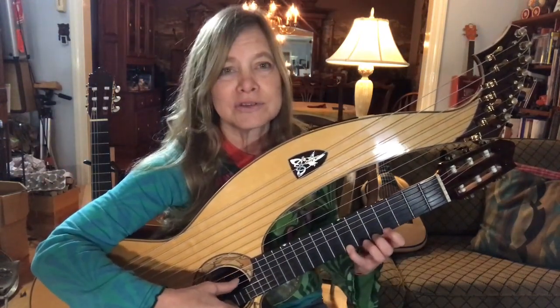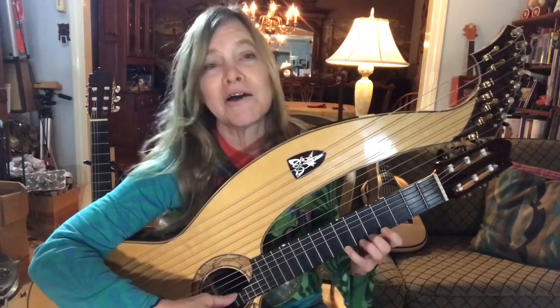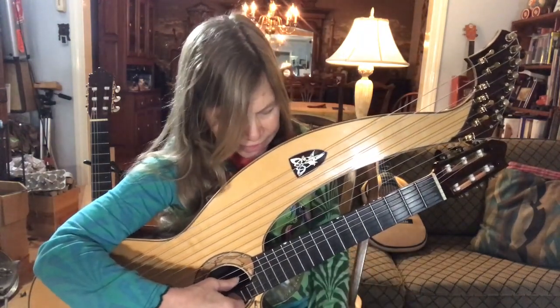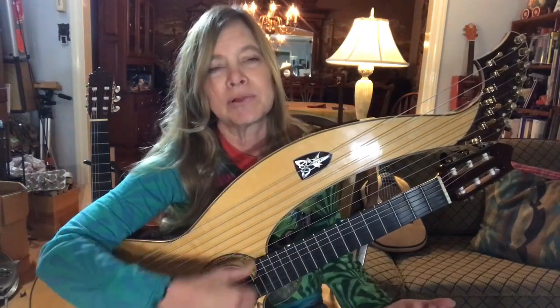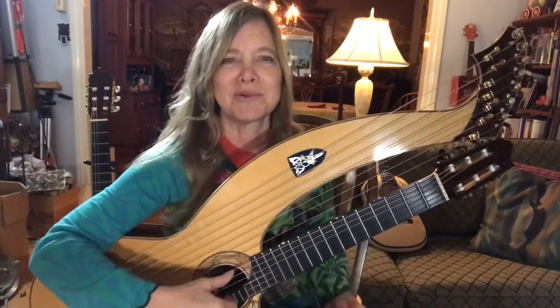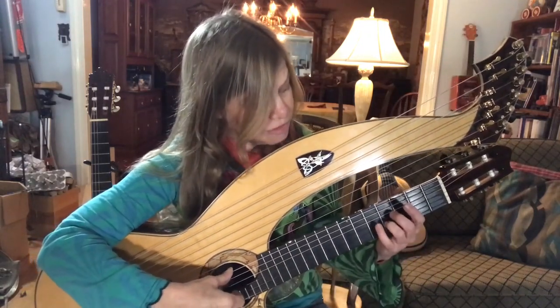I'll start off just all on the first string there. Pull-offs and hammer-on and pull-off again. And then instead of playing this second string open, sometimes I'll play that as a harmonic on the fifth string. And that just rings out a little bit more. It's kind of fun to play it that way.